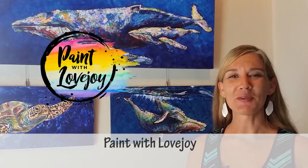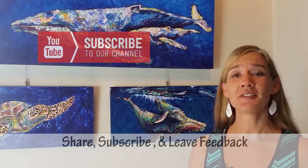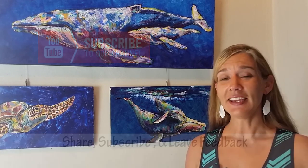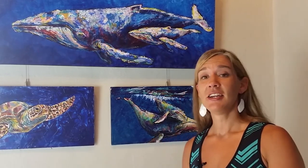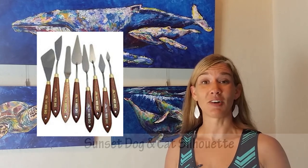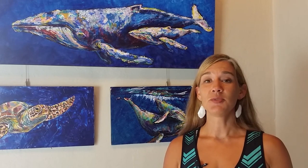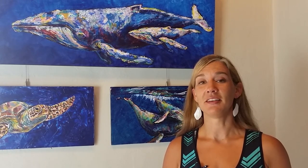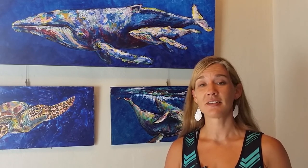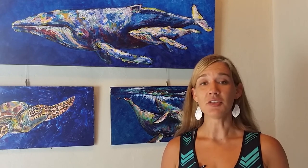Hey guys, welcome to my studio. This is Paint with Lovejoy — thank you so much for joining me. If you are new here, make sure you hit the subscribe button so you can be notified of my future videos. This channel is geared towards first-time and beginner painters, and in today's video we are going to be using a palette knife to do the background of our sunset doggy painting. The scraping method is very untraditional, and I'm going to be introducing you to that process. If you have any frustrations, any anger, anything you just need to get out of your system, this is the perfect painting to do it on.